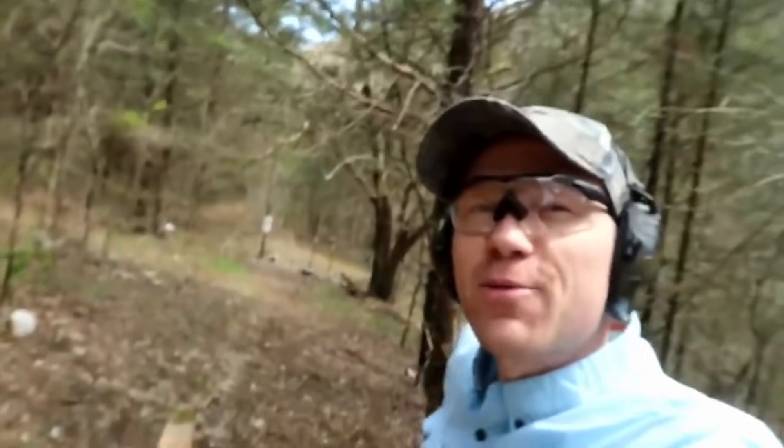Finally caught the 6.5 Creedmoor in a milk jug — caught in jug number four, just like the 308. So it's an absolute tie: 308 versus 6.5 Creedmoor in the how-many-milk-jugs test, both stopped in four jugs. Big shout out to everybody who requested the 6.5 Creedmoor video and to the Heavy Metal channel — go check them out. Don't forget to subscribe to the Hoody Who channel; we post every single day. Let me know if you have ideas for future videos — we'll see you on the next one!